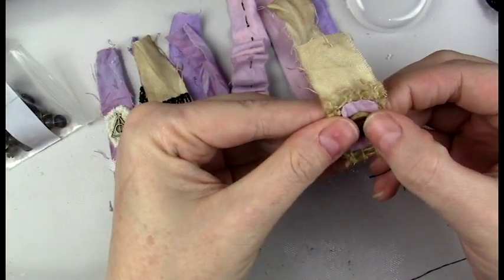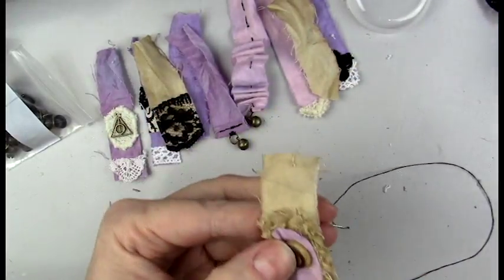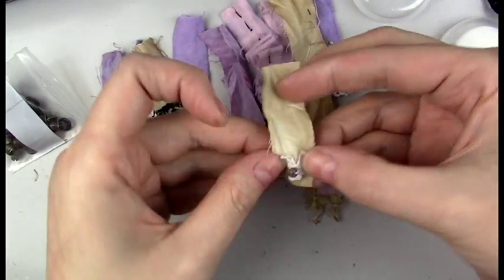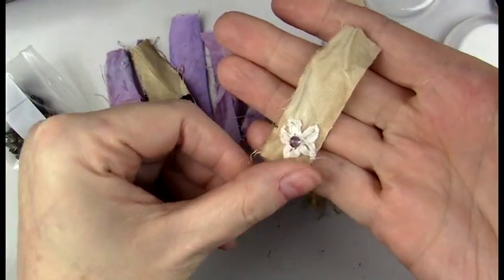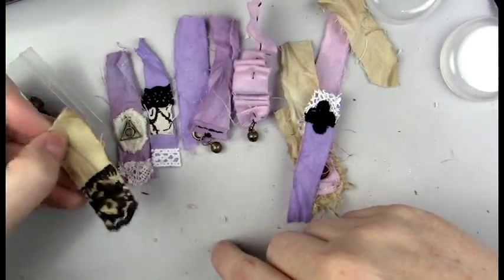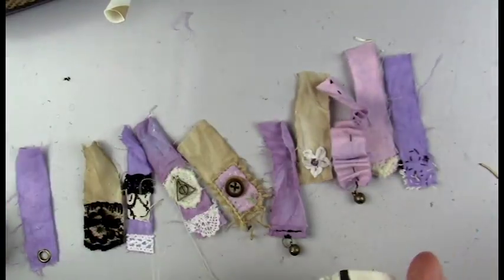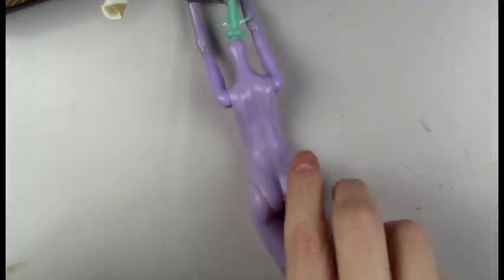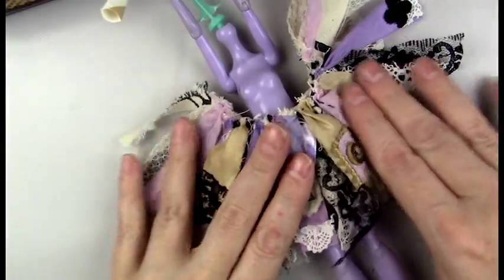Once I have them layered on there, I'll stitch the pieces on starting with the button. Here are all my little pieces — I ended up using some more of that lace from Belgium and added a bead in the middle of it. Here are some of the little collages and bells. For the base of the skirt, I added a few pieces of fabric along with some lace, sewed those all on, and then stitched on the few pieces I just walked through.